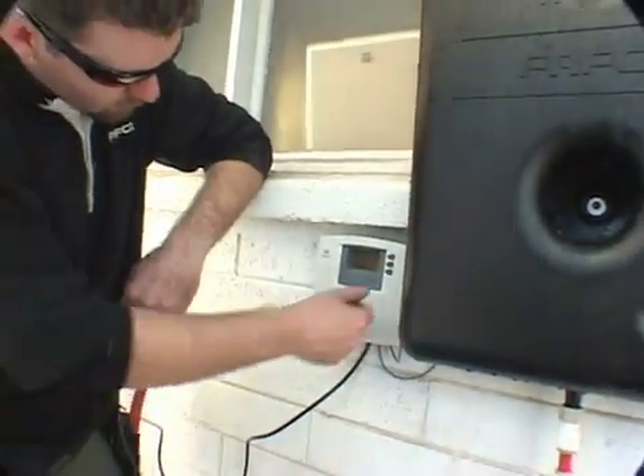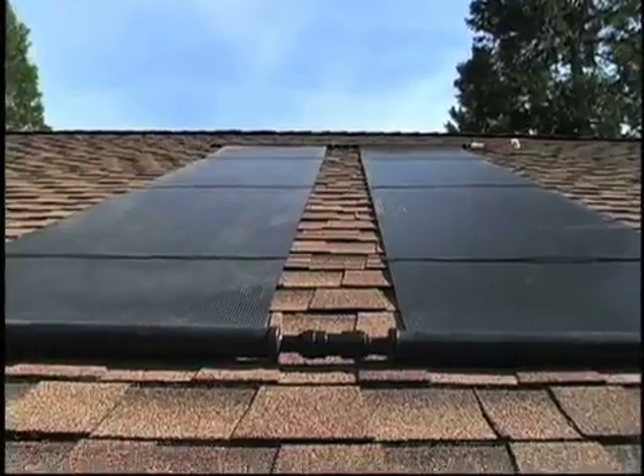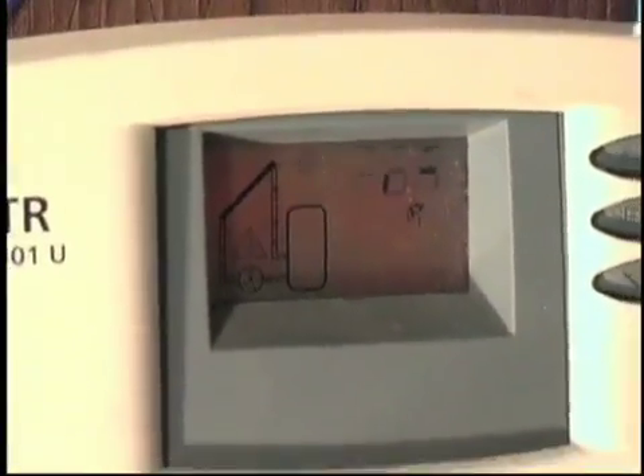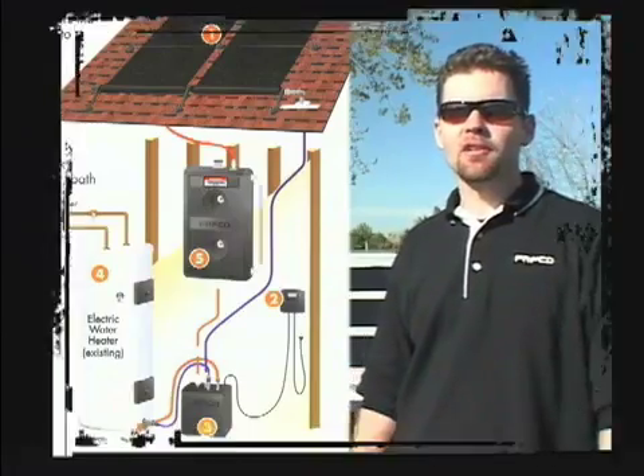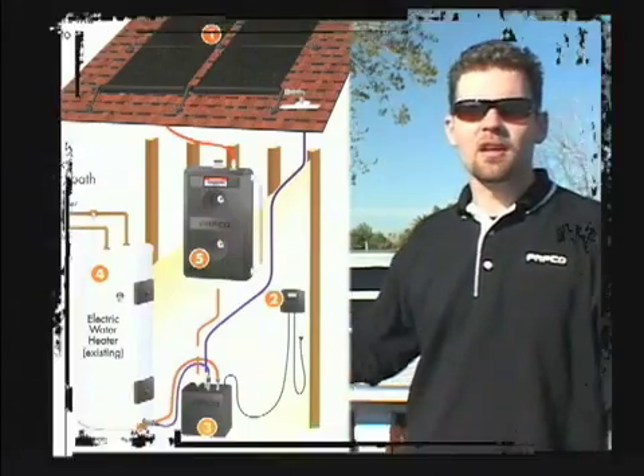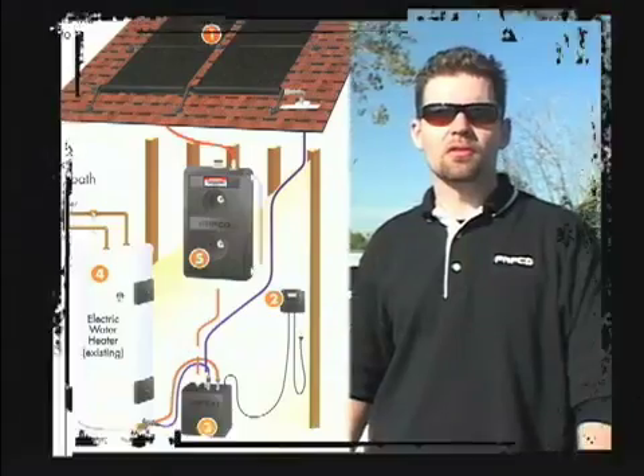When the sun comes out and there is available solar energy, the system activates. The pumps push water from a tank down by your water heater up to the solar collectors and begin to circulate water through the solar collectors.